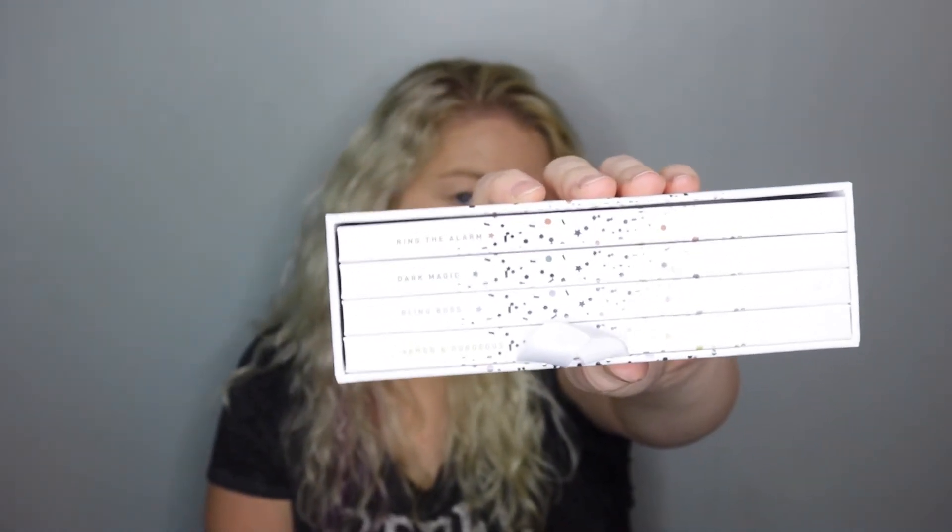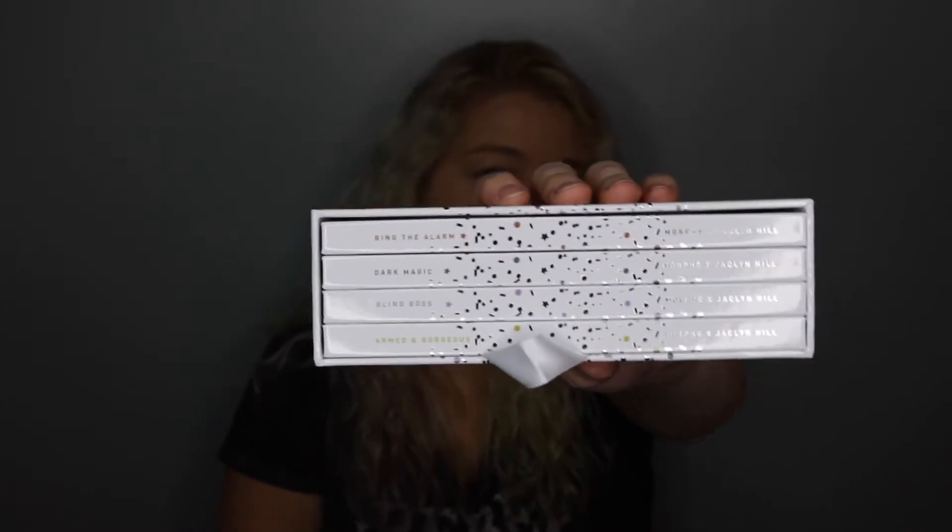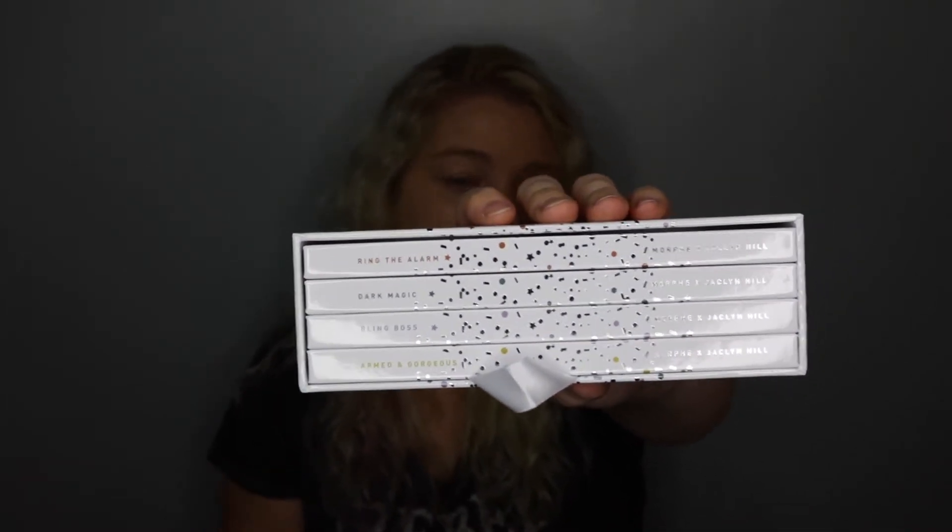I received it in just a regular shipping box, a small box. It comes in a box like this with some bubble wrap, and then the Vault looks like this — all four of the palettes are right here. There's this little string that you pull out and they come out. The names are here so you can tell what you're grabbing, because they all kind of look similar. The decoration all has a different tint so it goes along with the palette theme — from the outside I can tell exactly which one I'm going to choose.